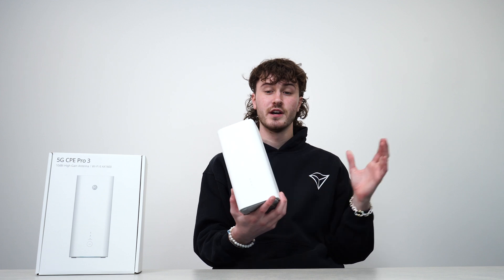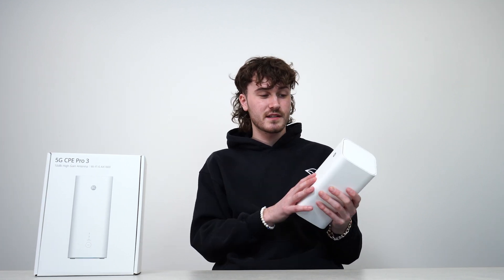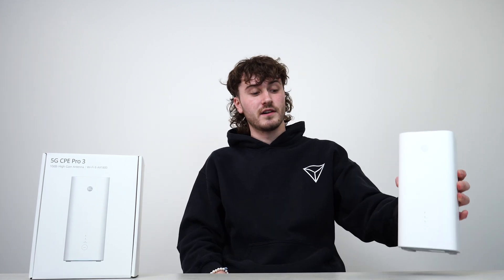That about wraps it up — just a quick unboxing and speed test for you. Let us know if you have any questions about this device, or if you'd like to see this versus any of the ZTE or other 5G devices we have. Thanks for tuning in and I hope to see you in the next video.